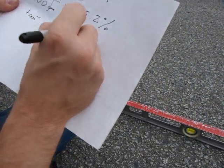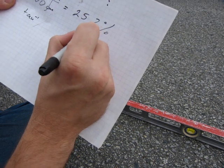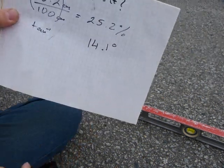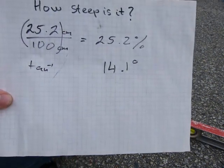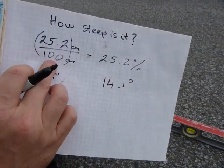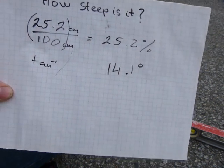So this slope is 14.1 degrees. That's how steep it is. It drops 25 centimeters over every 100 centimeters of run.